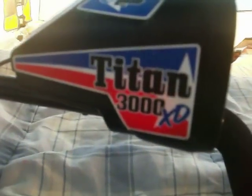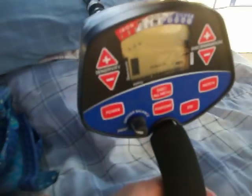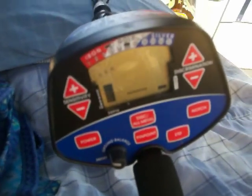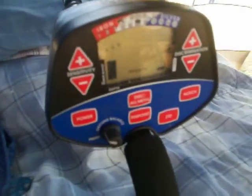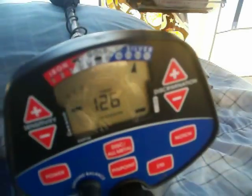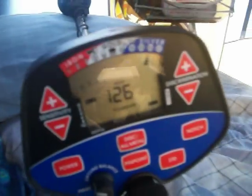Here it is — it's a Titan 3000 XD, a metal detector that I use. It's got the target ID system on it. Just run a quarter over it and right there it comes up as a quarter — reading 126.